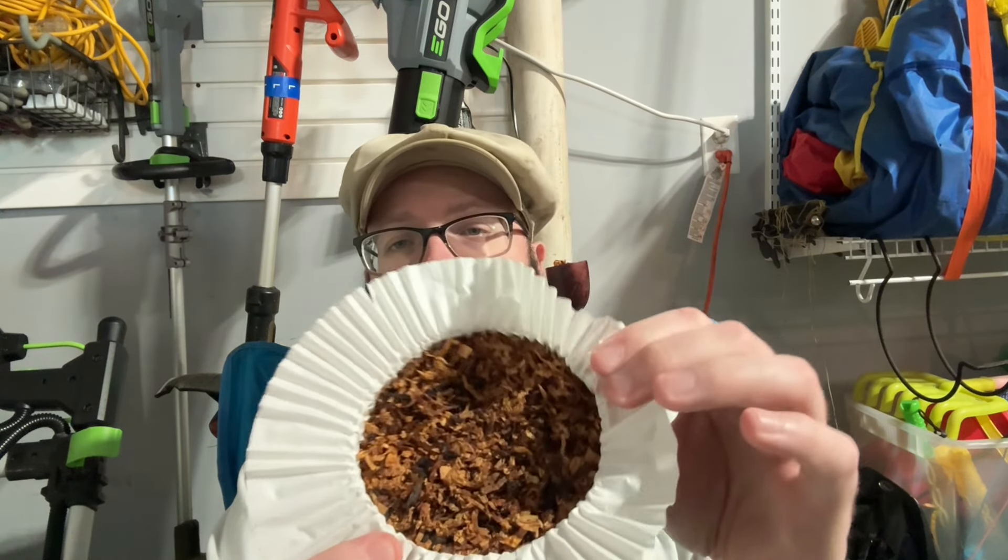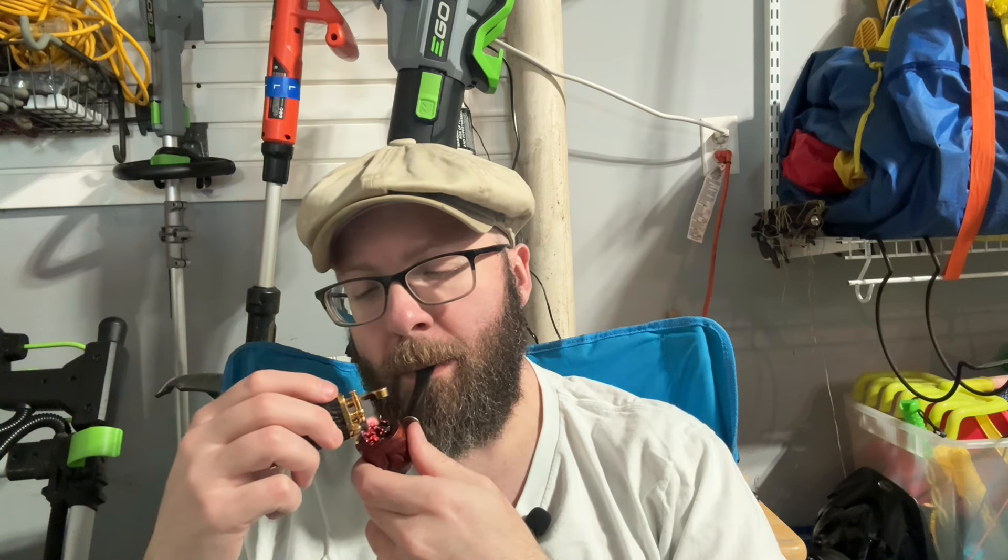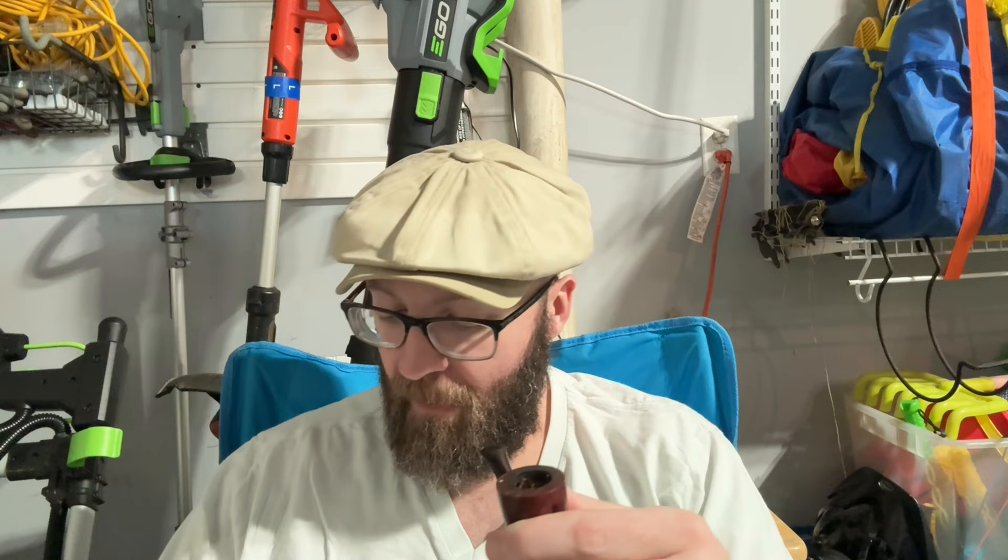Not a whole lot of black Cavendish in there — mostly light leaf. Ribbon cuts just plume out of the bowl. Up front, a very light hay note, and then a little bit of caramel and a little bit of cream kind of rounded it out.